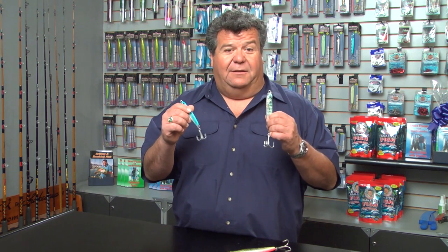These jigs will catch Dorado, they'll hook them, but again as a safety issue I really recommend that you use bait. If a hook comes flying at you with a piece of bait on it, it's not going to hurt you as much as a 6 ounce or 8 ounce jig flying back at you with treble hooks on it.